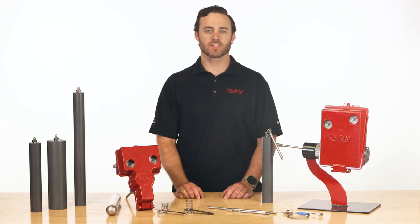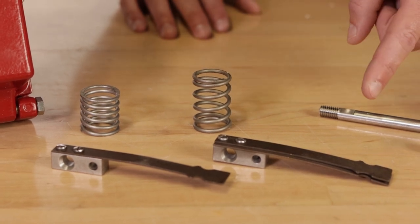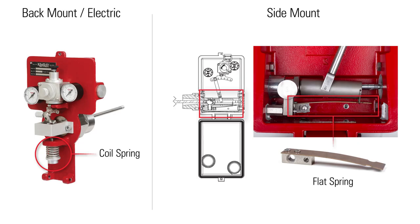If you use a larger displacer or an extension of any size, you also need a heavy spring to counterbalance the heavier displacer. The back mount and electric models use a coil spring, while the side mount uses a flat spring.